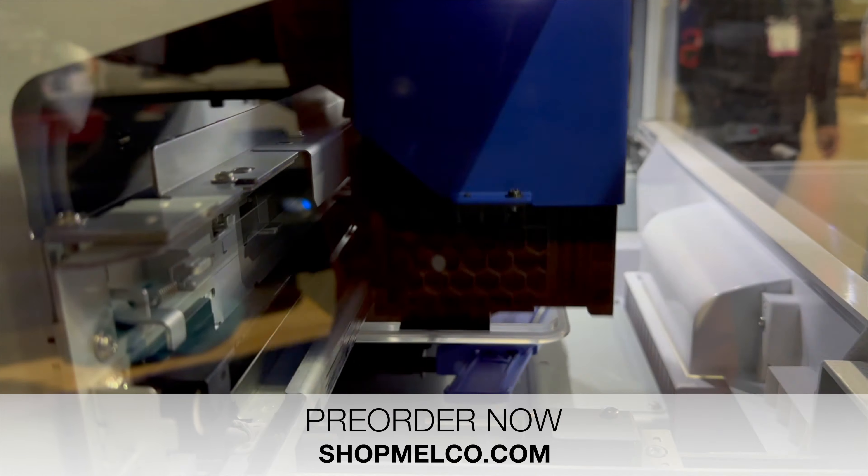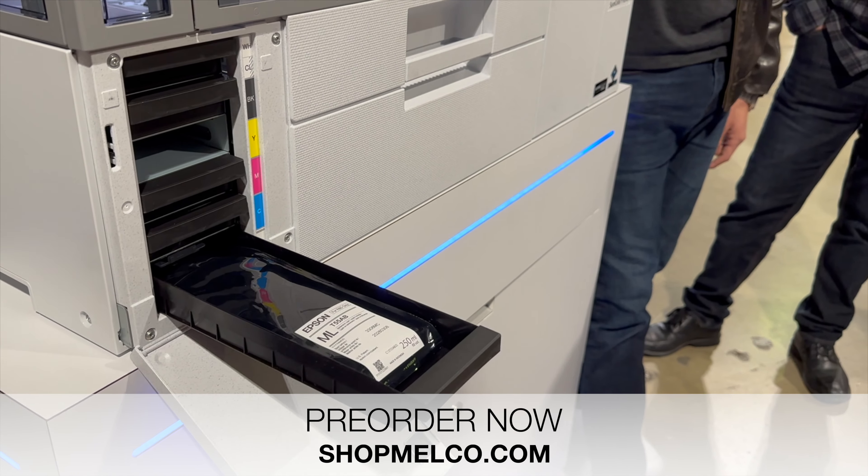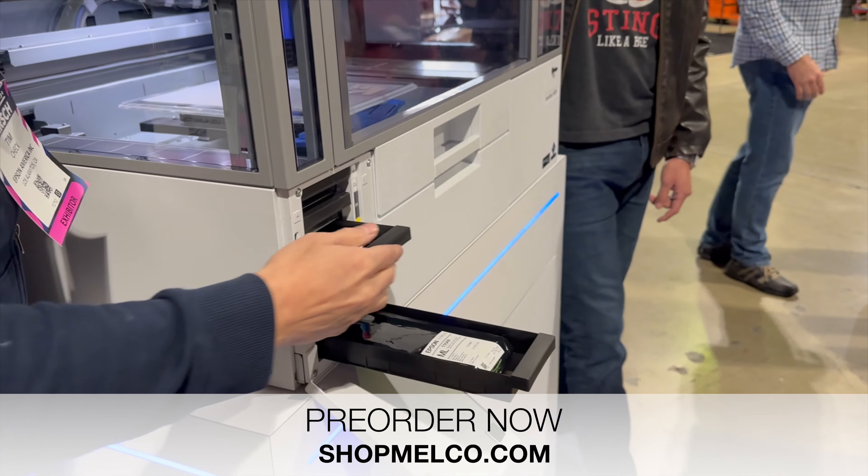If you have any questions on the F-1070, comment and I'll answer right away. The Epson F-1070 will ship in Q2 2024 — pre-order now on ShopMelco.com.